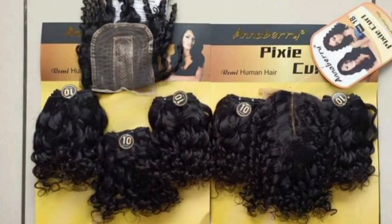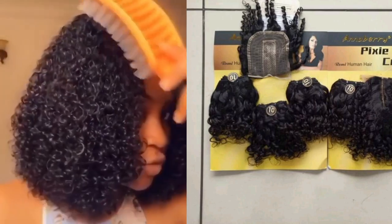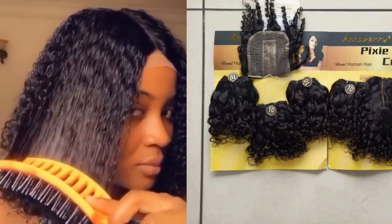The price range for the Anaberry packet hair is between 9,000 to 12,000 Naira in Nigerian currency, depending on where you're buying from. It comes in a short length — the common one in the market is about 10 inches. So for those who prefer a short wig look, this packet is going to be very perfect. It's affordable, it's a human hair, it comes with its own closure, it comes in natural black color, it doesn't shed, and it is water friendly. Before the end of this video, I'll be sharing how you can maintain your pixie coil wig to last longer.